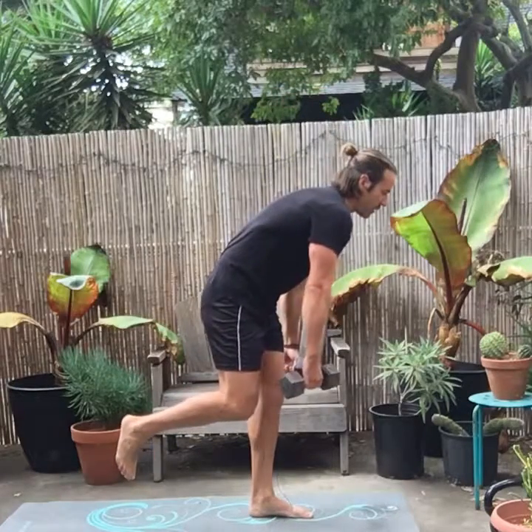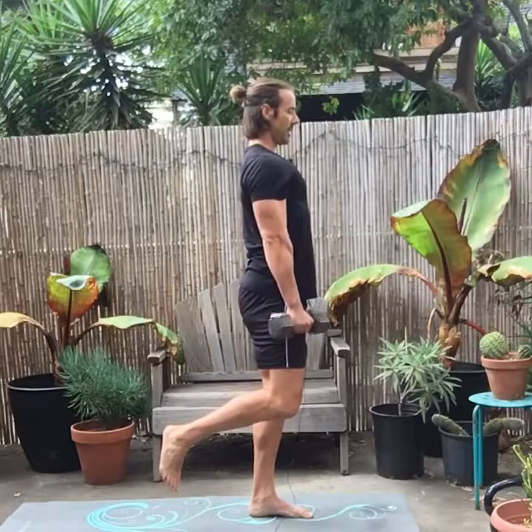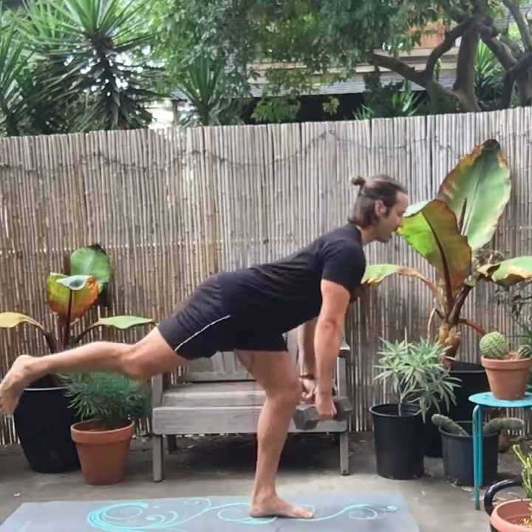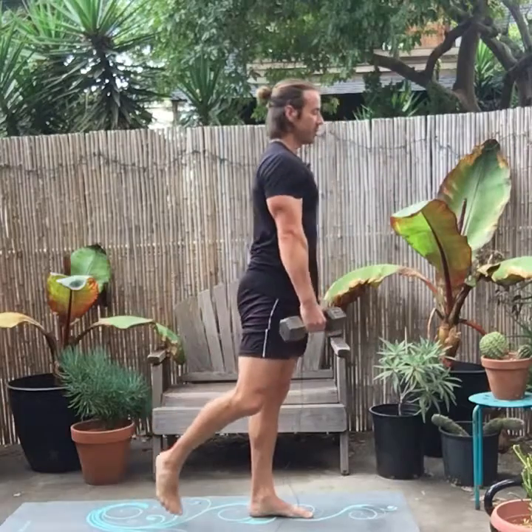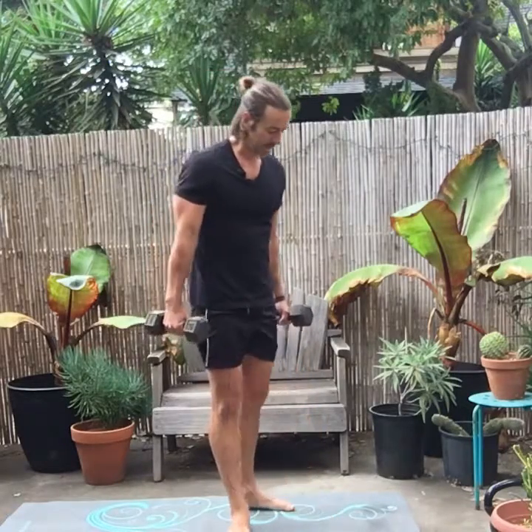Notice my back isn't rolled over — you want a nice arch. Stick your chest out like a gorilla, get that stretch in the bottom, come back up and squeeze. You will feel that on the leg that's doing the work. My glute is going crazy — this is a great exercise for your glutes.